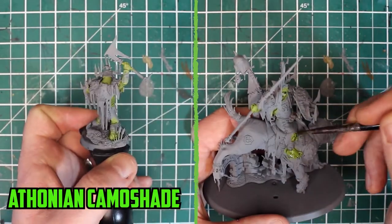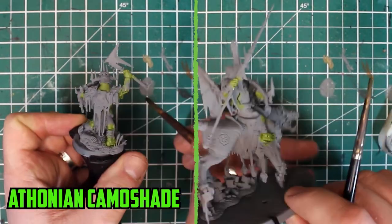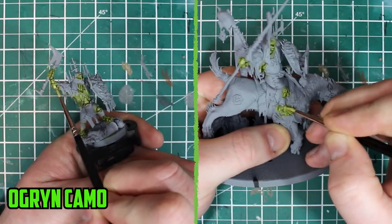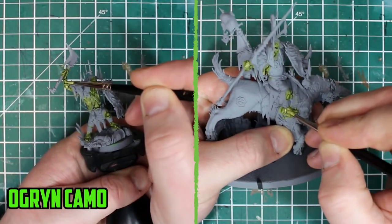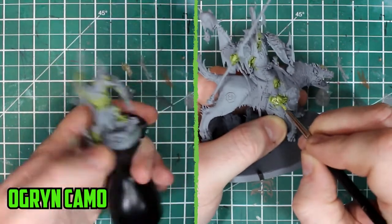Starting off with Auric Flesh, two layers were applied to the skin. I was going to go with a darker green for one of them, but the Auric Flesh colour was just too nice not to use on both of them. With the layers dry, they were shaded with Antonian Camo Shade, then an Auric Flesh layer was applied to brighten up the skin.